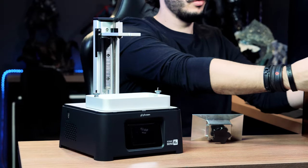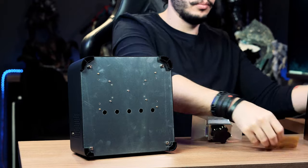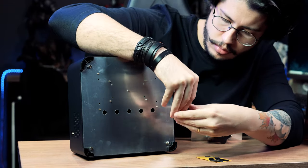To assemble the printer it is very simple — I'll remove the cover, attach the feet here, and put the build plate in its spot.